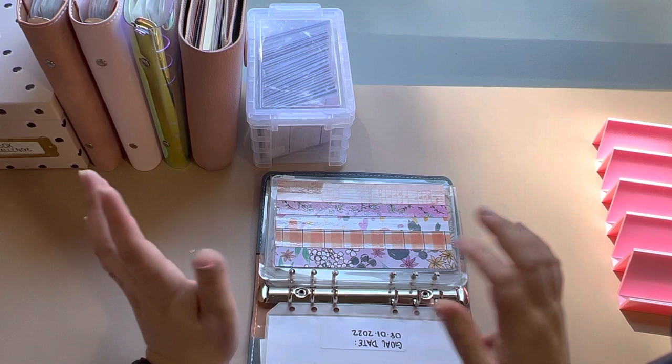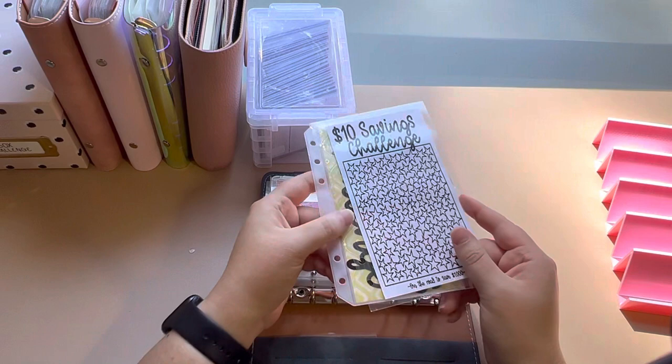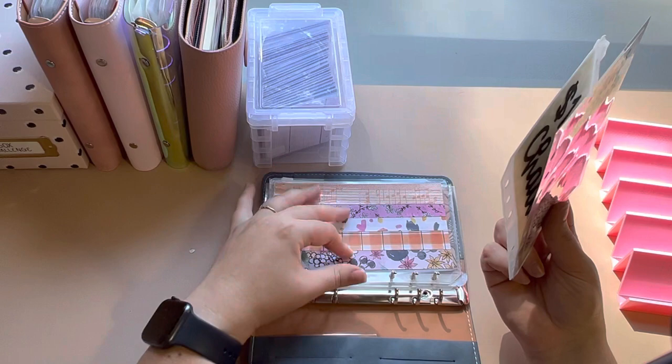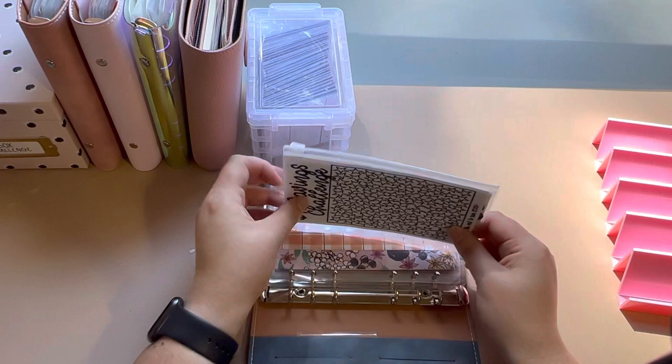And yet again, if you haven't guessed it, another set from Sav Saves. If you have an Etsy or you make any savings challenges, reach out to me because I would be glad to add them to my savings challenge binder. I haven't really looked into many others, just the ones I've gotten from Sav Saves.